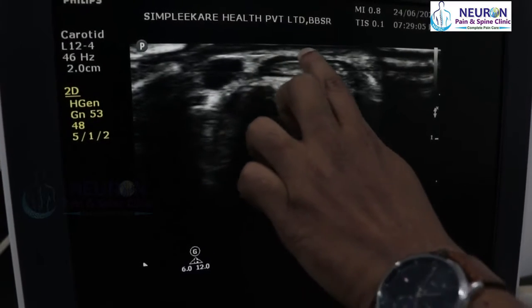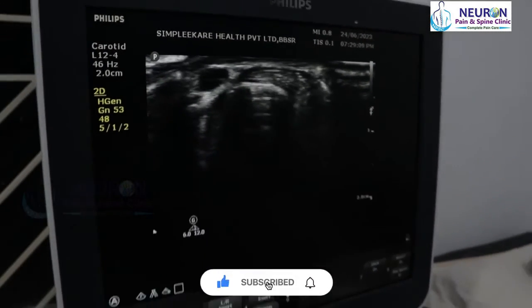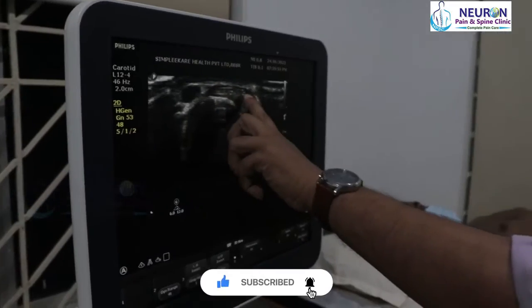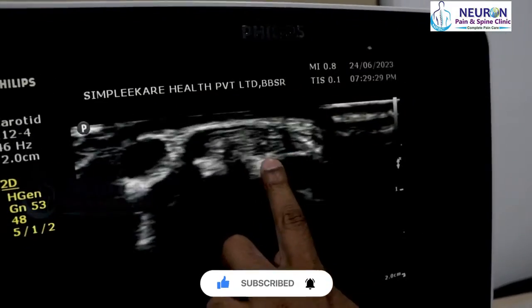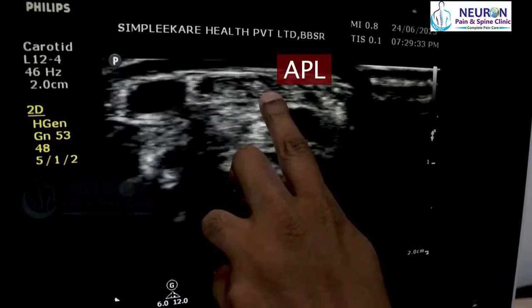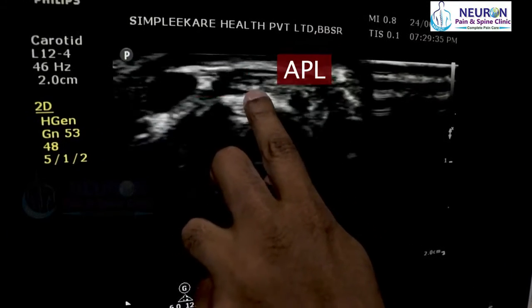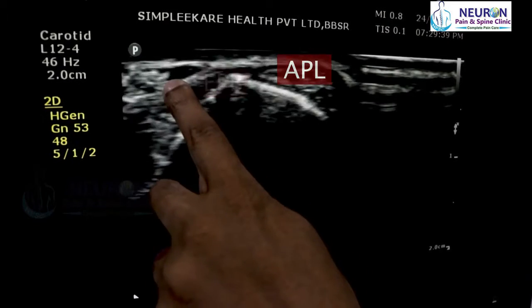The two tendons are very nicely separate and we can see the tendon sheath on top. Whenever there is de Quervain's tenosynovitis, that tendon sheath will be inflamed and there will be hypoechoic fluid around it. This is the first compartment — the bigger tendon is abductor pollicis longus and the smaller is extensor pollicis brevis.